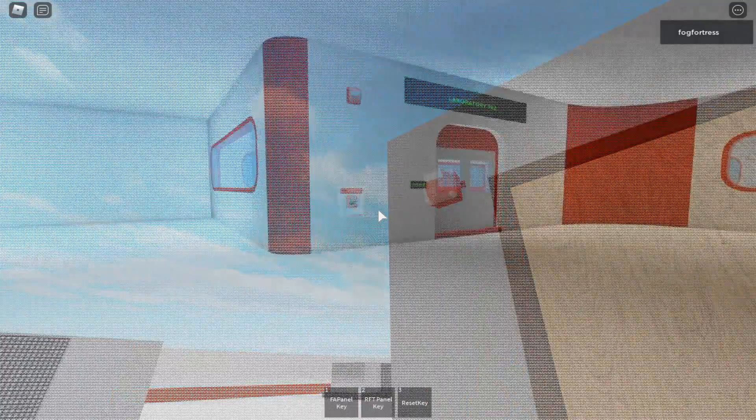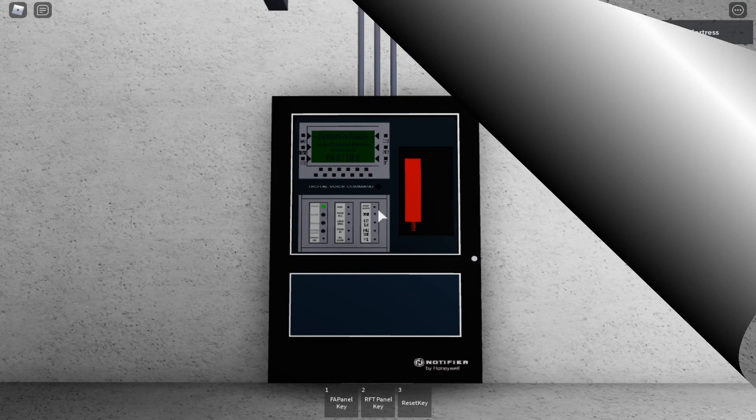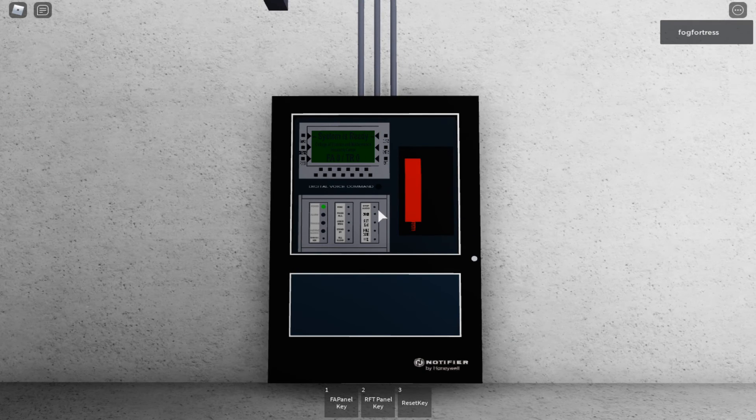On the pull stations are Notifier BG-12LX. There's a difference — the non-Notifier ones have a red light on them, while the Notifier has a green light on it. The panel we're going to use is the Notifier NFS-230 — it is a Notifier fire alarm control panel, and this one has voice evacuation on it, set to female voice.